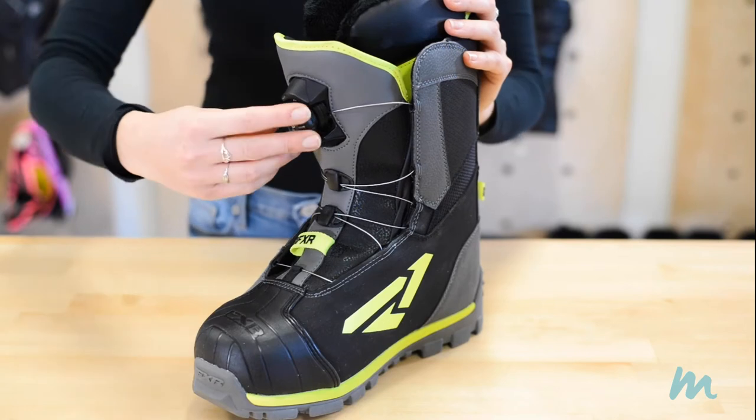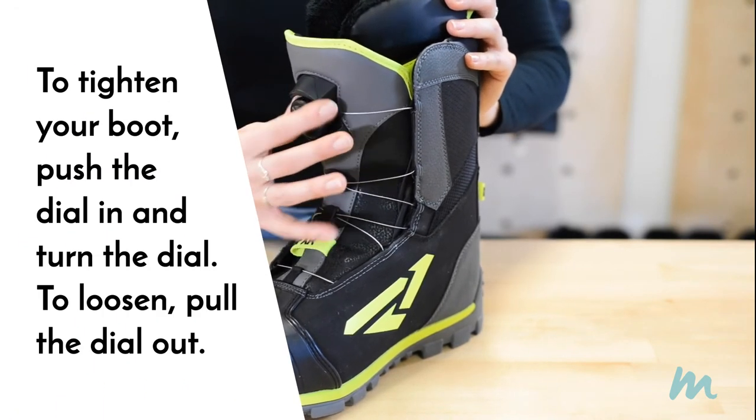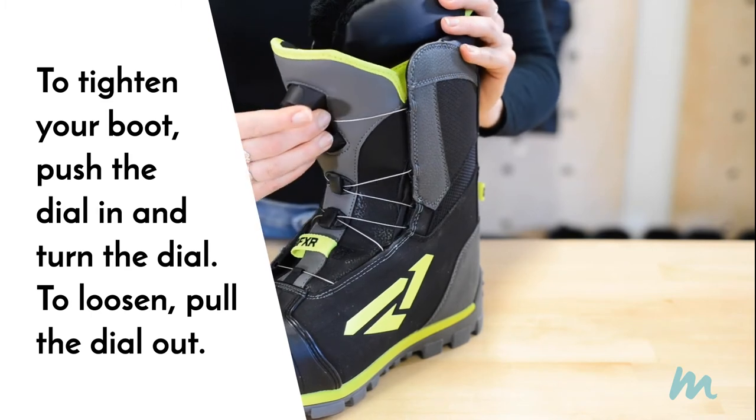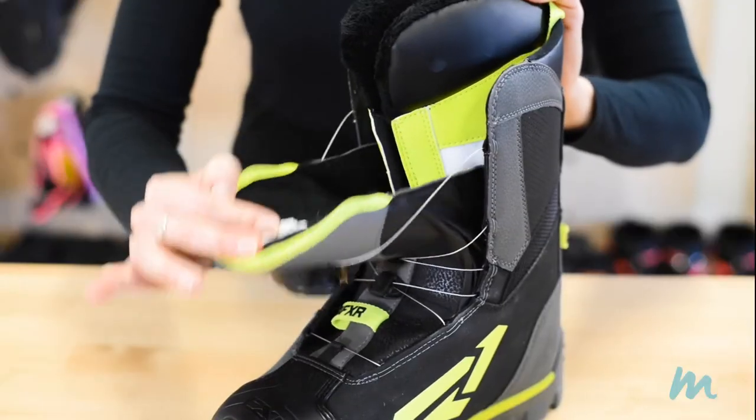All you need to do is push the dial in to tighten, then you can turn it and it'll tighten up all the laces. And when you want to take your foot out, you just pull the dial out and it'll loosen everything so that you can pull your foot right out. It's so simple.